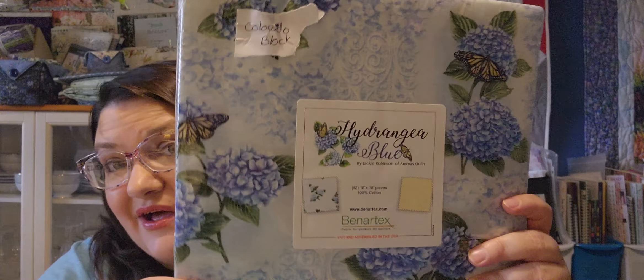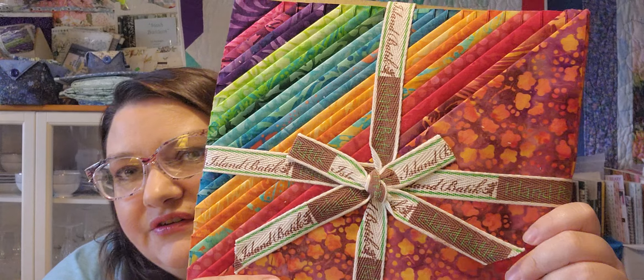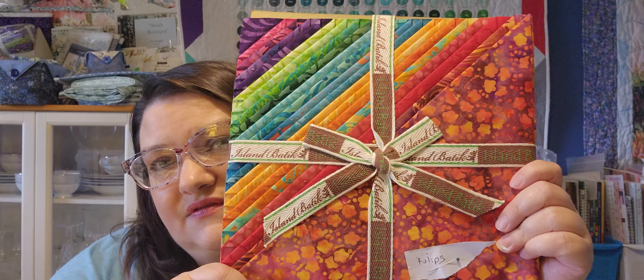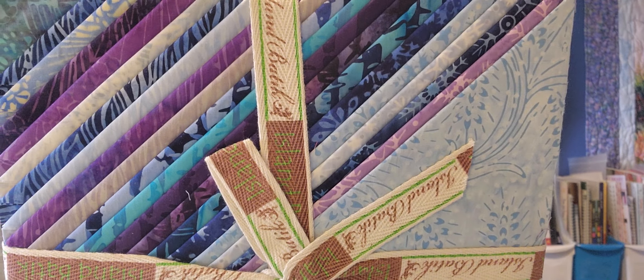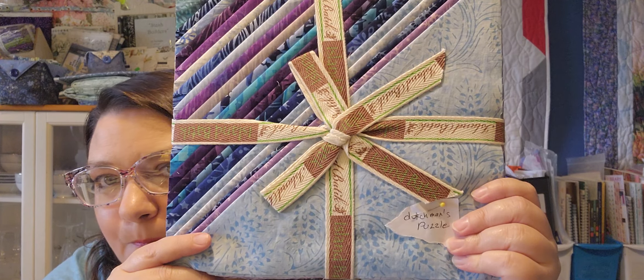This is the Colorado block. I've also got some batiks — these are Island Batiks. This is Express Garden and I plan on doing the Tulips quilt with this. I think those would make a lot of pretty tulip colors. Then we have this one, also from Island Batiks — this is called Blue Moon — and I plan on doing the Dutchman's Puzzle.